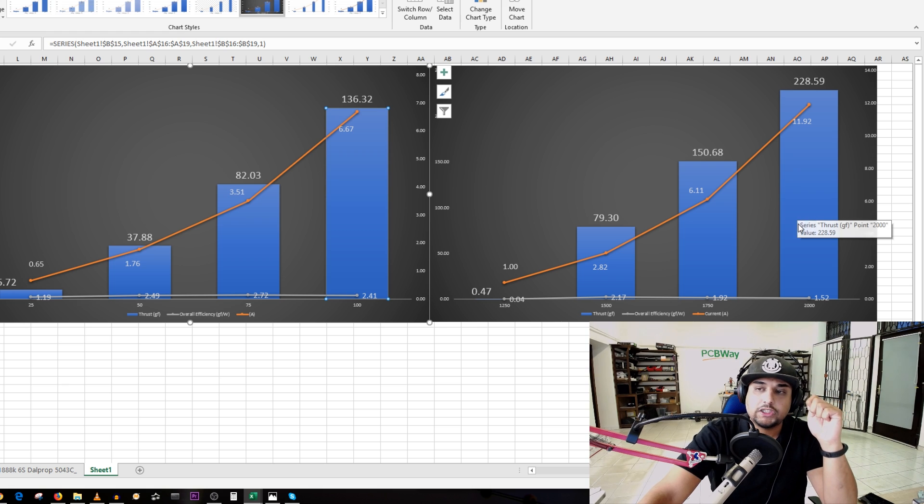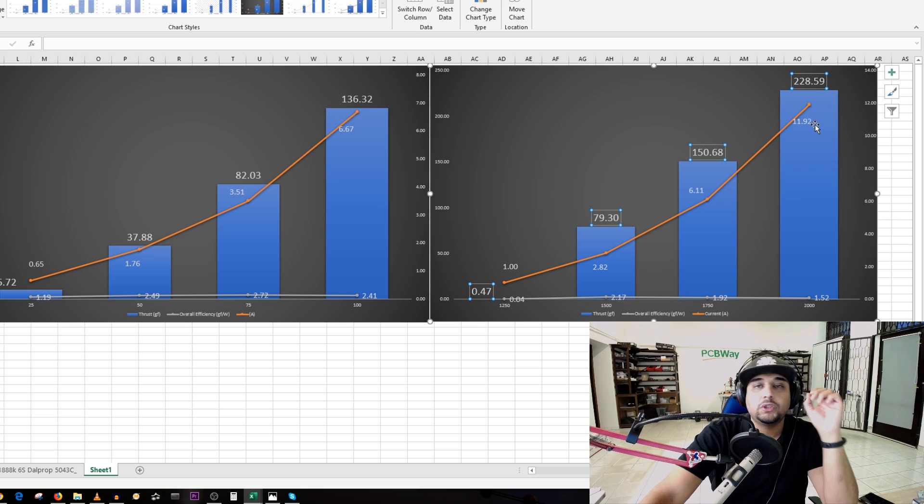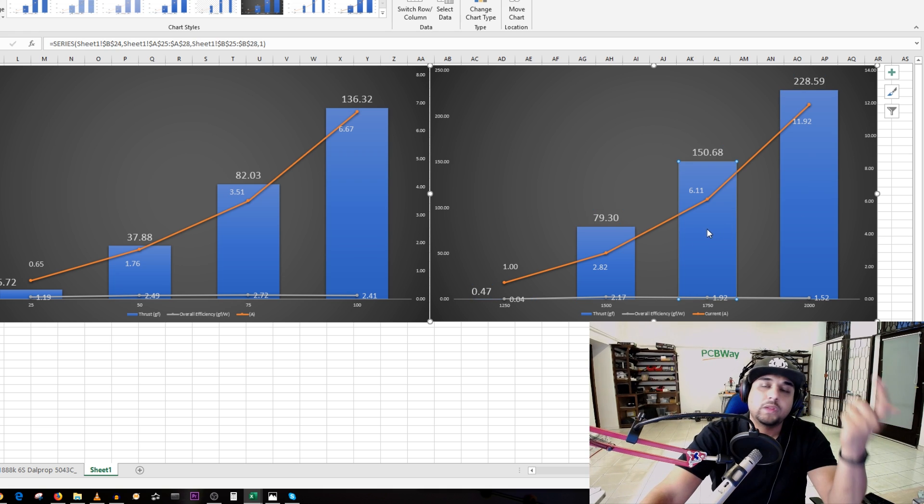On the 3S HV test the results are pretty crazy — 228 grams of thrust at 12 amps. Getting a quarter kilogram of thrust out of a tiny motor is pretty insane. Theoretically, with four motors, this little brushless micro quadcopter would peak at roughly one kilogram of total thrust — it is seriously powerful. The flight characteristics were good; just make sure you tune it.